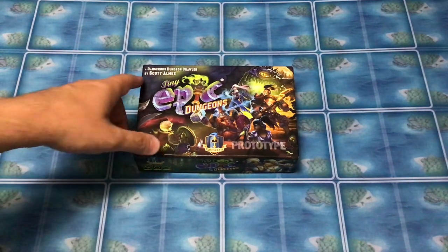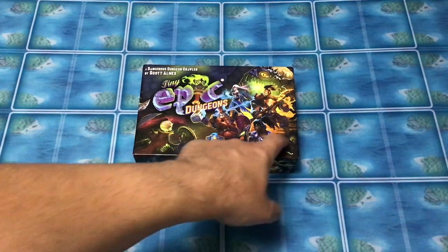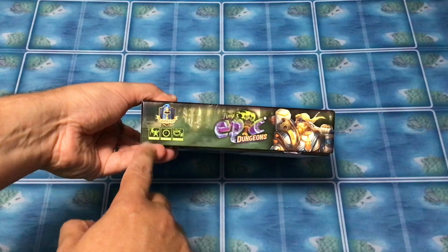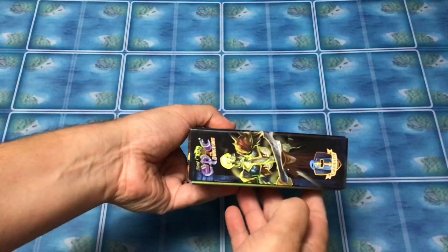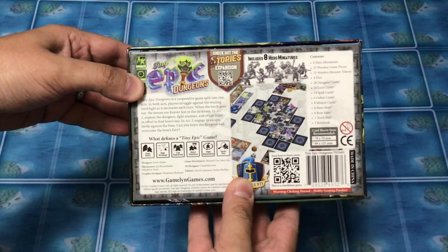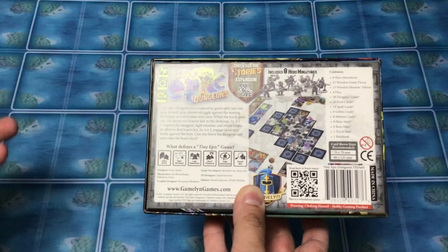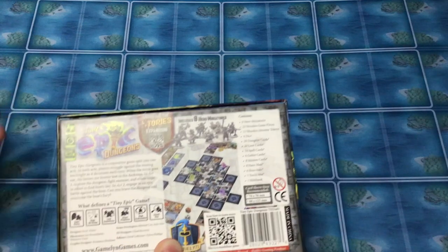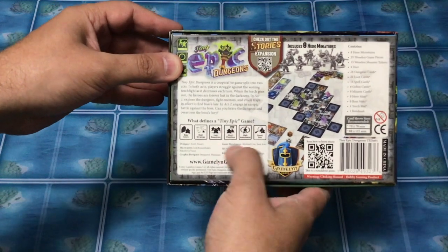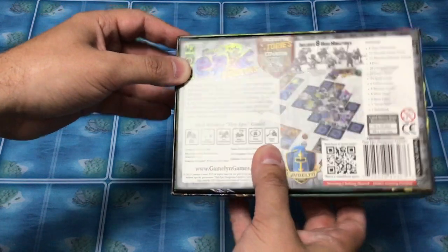So we have the box here — 'A Dangerous Dungeon Crawler' by Scott Alms. Game One Games. It does say prototype on the box itself. It has your Tiny Epic Dungeon stuff on one side telling you the player count of one to four, playtime, and ages. Notice it does pop up a little bit because there's a lot of stuff crammed into this box. The back explains what defines a Tiny Epic game — basically the concept behind it: small footprint, short playtime, high replayability, small box, low downtime, high strategy, easy entry.